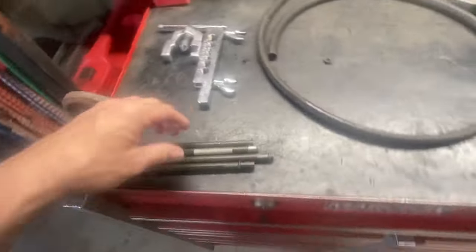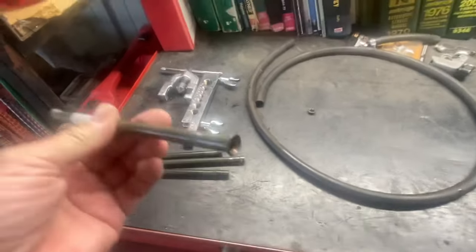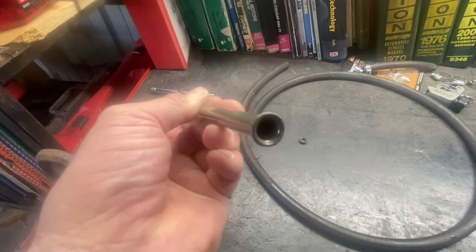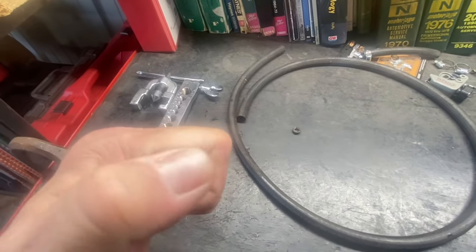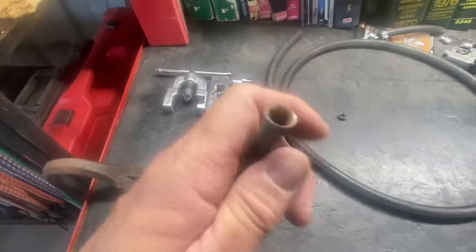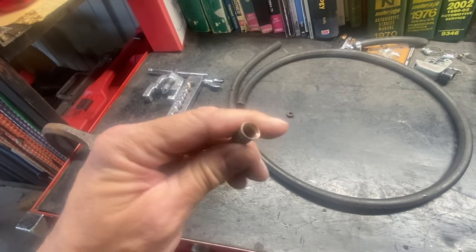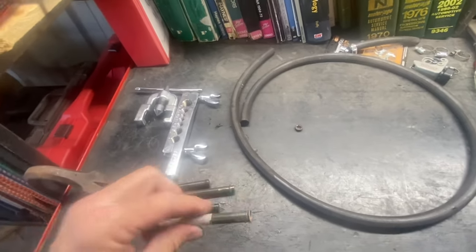The different types of flares: you have your double flare right here - you can see where it rolls over and there isn't a sharp edge on it, so that's what your double flare looks like. On this one it's a single flare, and the thing about this is it has a pretty sharp edge because it's just a single flare. I used this tool over here to make that this morning as an example. It doesn't have that extra rolled-over area to help seal, and it's pretty sharp so it could cut into a line.